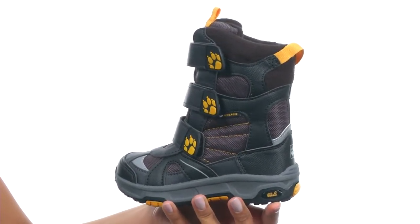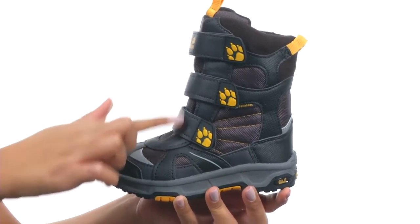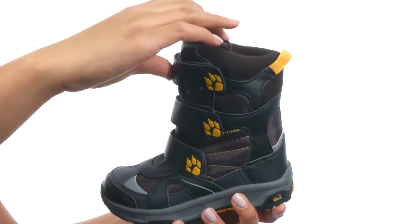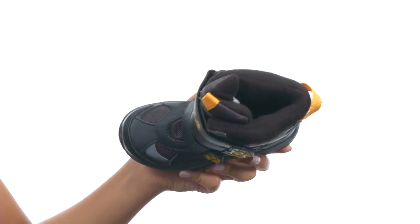This boot is made with a waterproof, breathable Texapore membrane that helps keep feet dry. You get a triple hook and loop closure for easy on and off wear. And on the inside, you'll find soft, thermal and faux fur lining that creates a warm, comfortable environment.